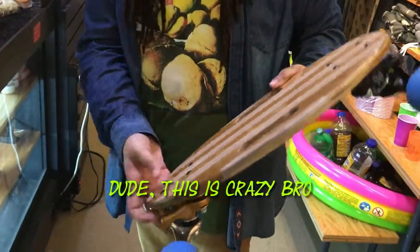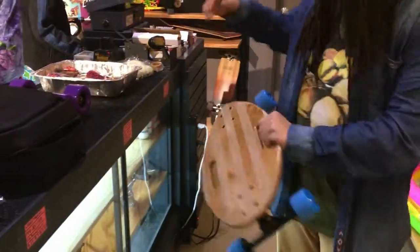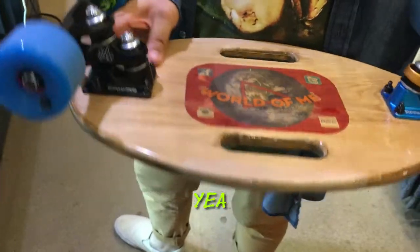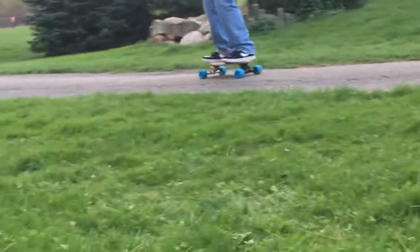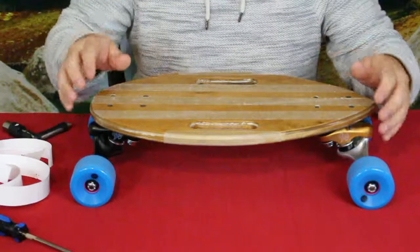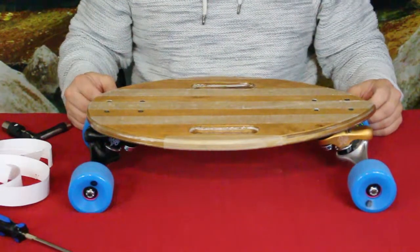This is crazy! That'll do it for me, guys. This was obviously the Appleseed Longboard build here from World of Me. My name's Cougar, this is the World of Me. I'd like to wish you all a good day and I will see you later. Bye.